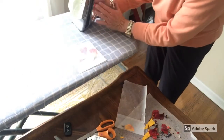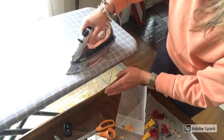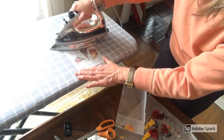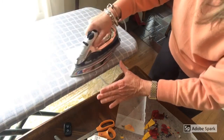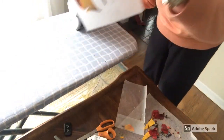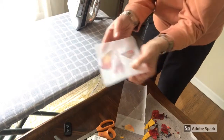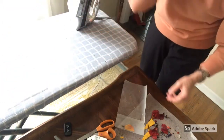Now my iron has reached the right temperature, so I'm going to gently, carefully — so you can see now how the flowers are sticking to the wax paper.